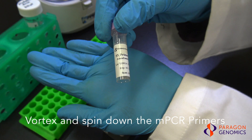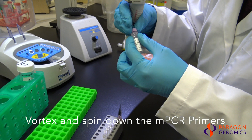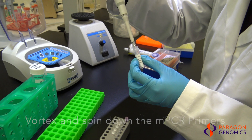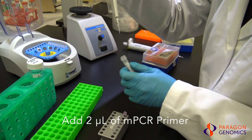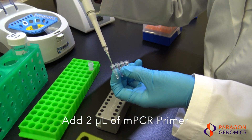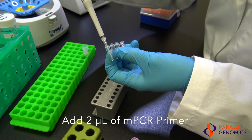Vortex to mix and quickly spin down the multiplex PCR primers before adding to the PCR tubes. Make sure the multiplex PCR primers are fully thawed out. Add two microliters of multiplex PCR primers into each PCR tube. Pipet slowly and rinse tips in solution as needed to ensure accurate dispensing.